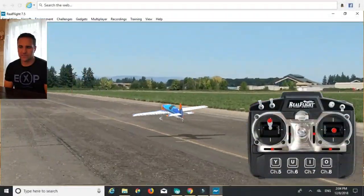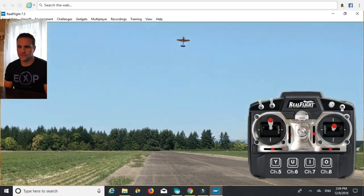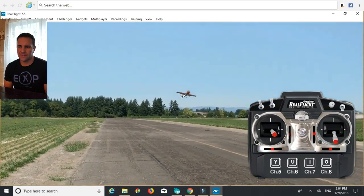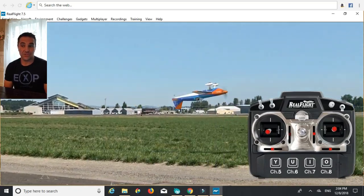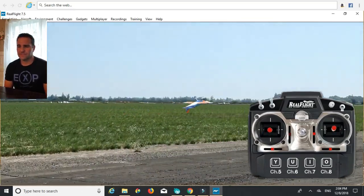What's up guys. I just thought that I'd record another video on this cool maneuver that I've seen Jays do quite a bit at the Cajun event, and that's what I call a pendulum. So let's get to it.